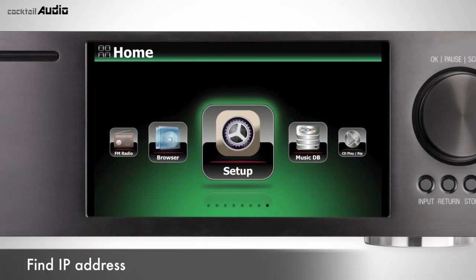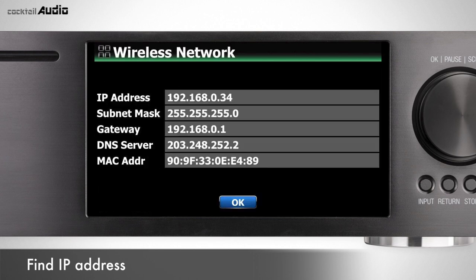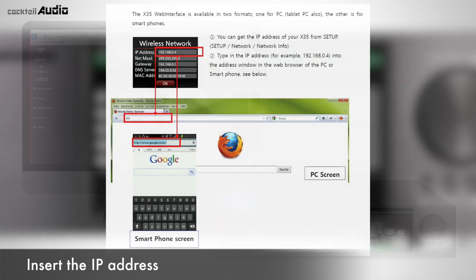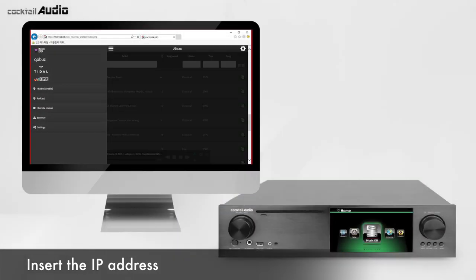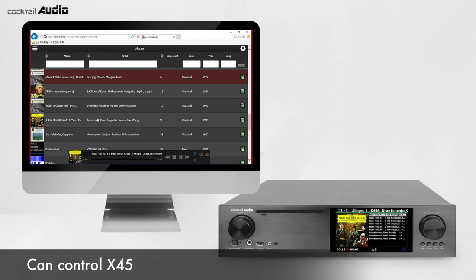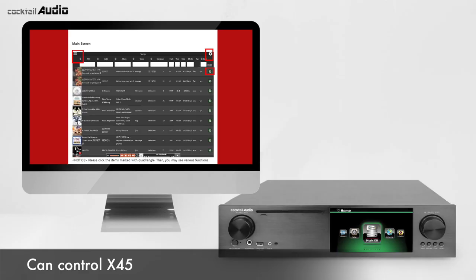Find your X45 IP address in Setup > Network > Network Info. Insert the IP address into the address bar in your PC's web browser. You can now control X45 from your PC, laptop, or smartphone. Click the icons marked with rectangles to find various function menus.